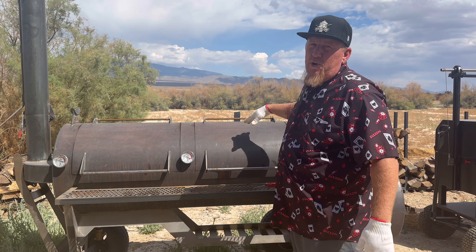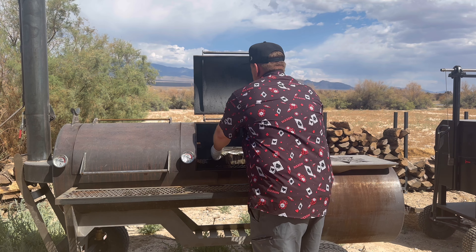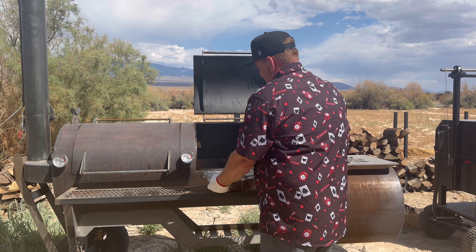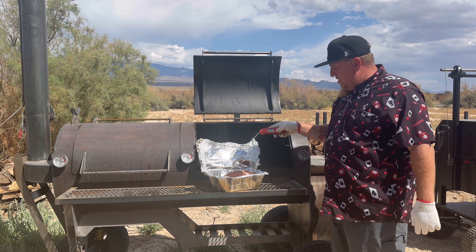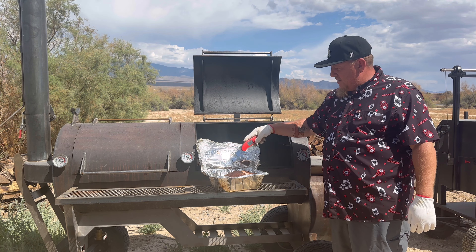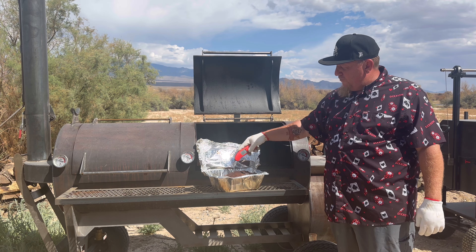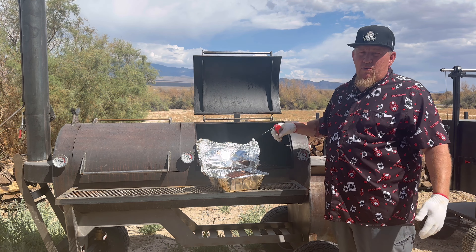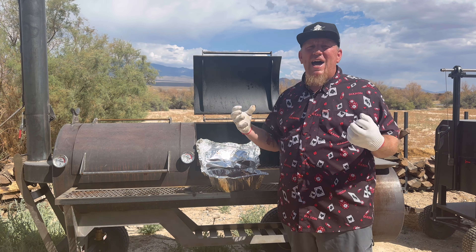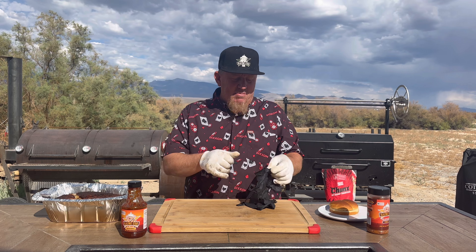It's been about three hours since we put it back on. We're going to check it and see where we're at. We're going to take it out and open it up. Like butter — that's perfect. Around 205, 206 degrees. See how it comes in with resistance? That's perfect right there. We're going to cover it back up and let it rest for one hour before we shred this bad boy. The pork shoulder is now nice and rested — I like to bring it down to about 150 degrees internal temperature before I actually shred it.